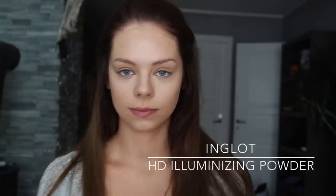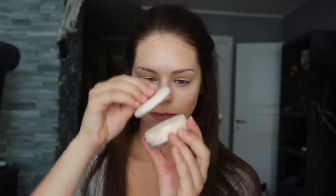To set my concealer and prevent it from creasing, I am using a method called baking. That's where I use a translucent powder to apply it wherever I applied my concealer, and I just leave it there for about 5 to 10 minutes.